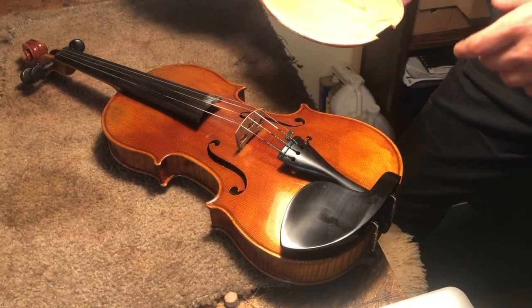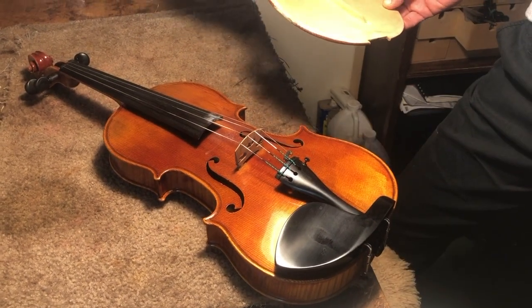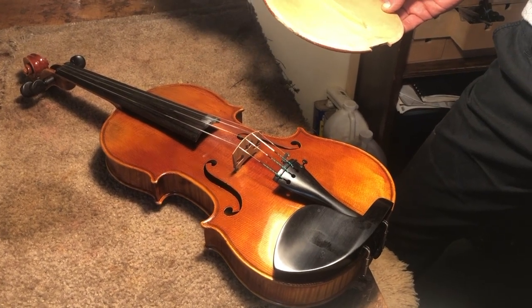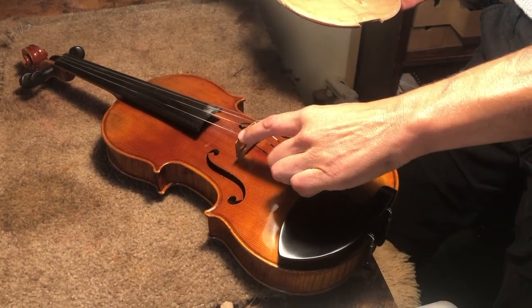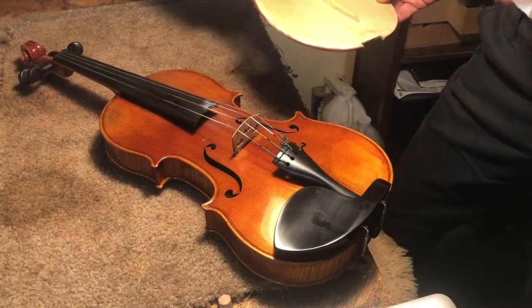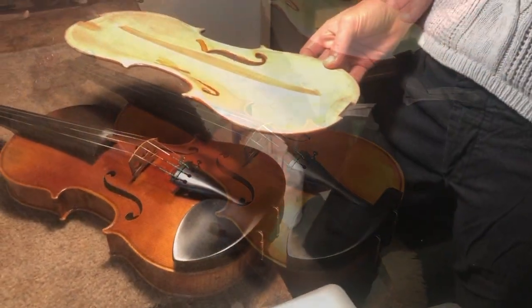If your G-string sounds kind of tubby and slow and unresponsive, I can move the sound post so that things are evened out and it sounds nice and even and balanced from your lowest string to your highest string — so it sounds like it's all one voice on one instrument. Moving the sound post can make a world of difference.